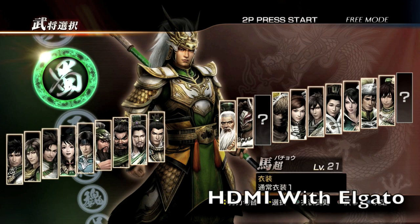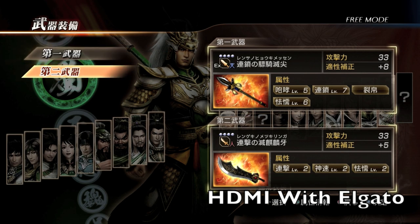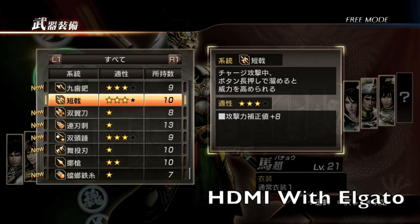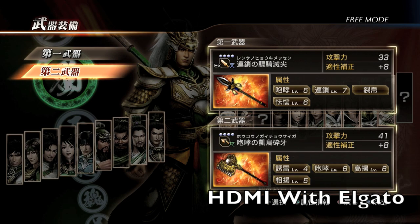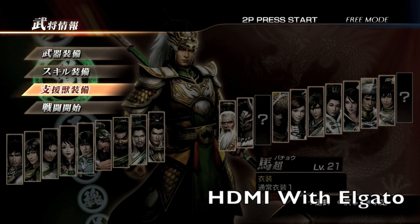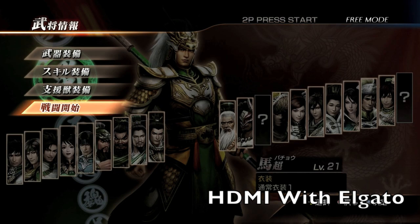Dark Monster Moon 87 here, Mr. Hack and Slash. Today's video is going to be about video quality. As you'll notice on the bottom right, it says HDMI with an Elgato. How did I get that? I got a DVI to HDMI converter box — it cost me around 30 to 40 dollars on Amazon.com — and I picked that up, and this is the quality I got from it right here.